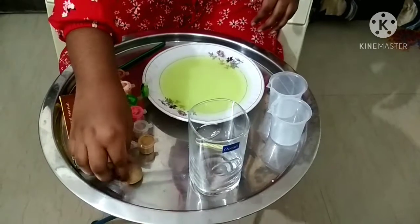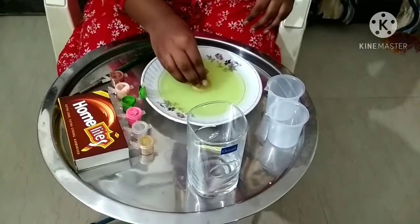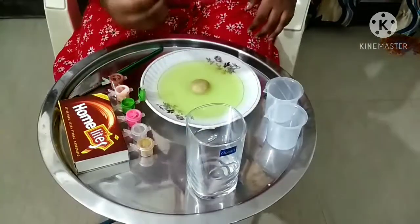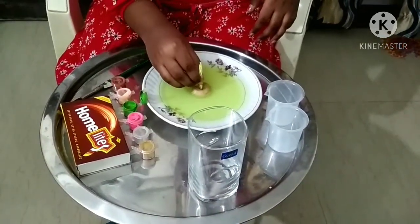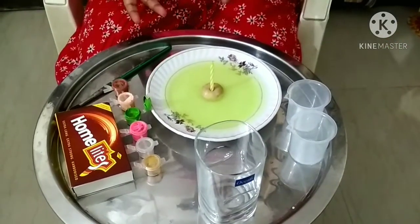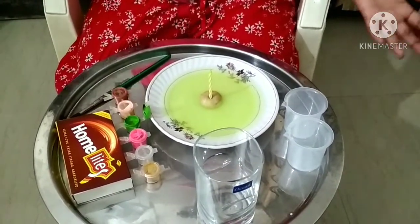Now we will put the clay in it like this. And on the top of it we will put the candle. Now we have to burn it. Please do it under adult supervision. Here my mom will light it for me.